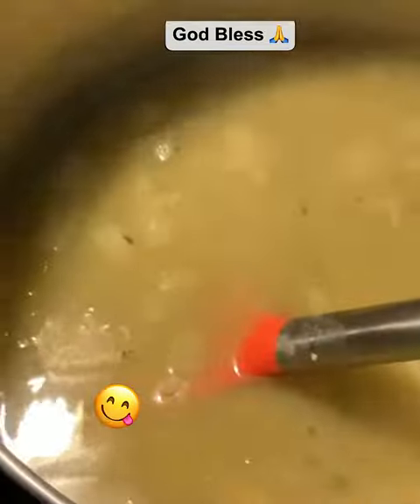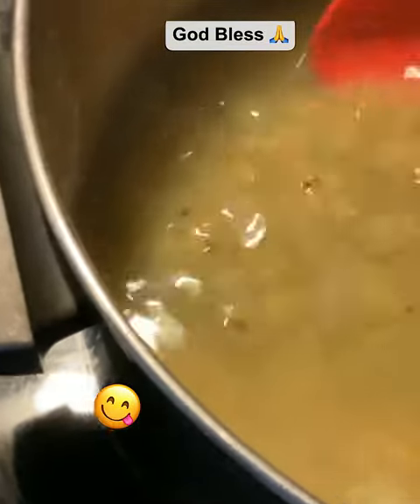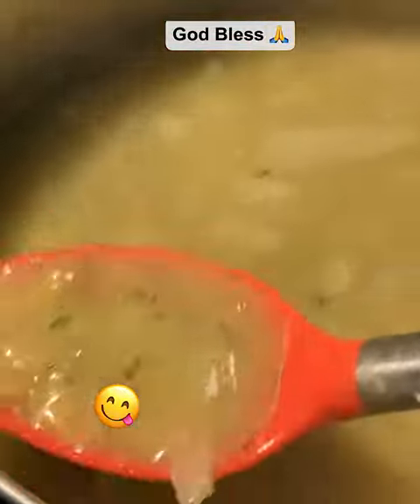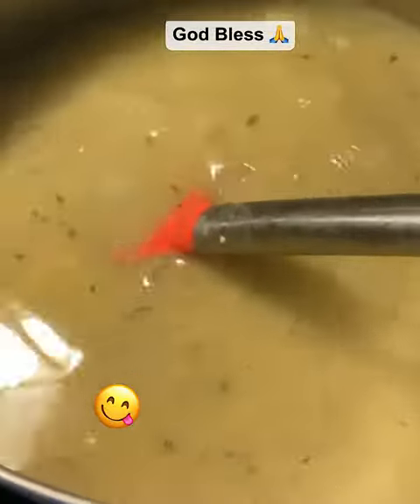Put a lid on it. All right y'all, it is done! Look at that — yummy, yummy, yummy. And this is such a budget-friendly meal.